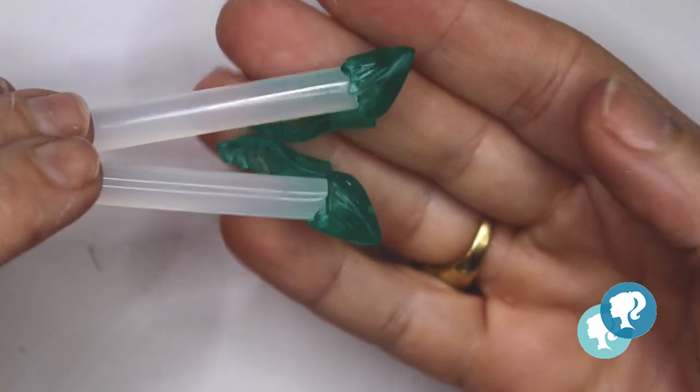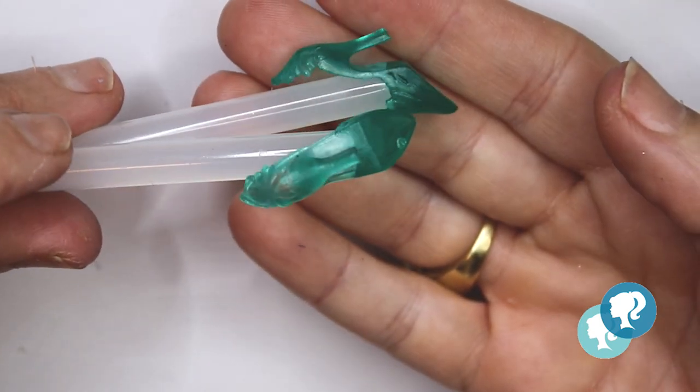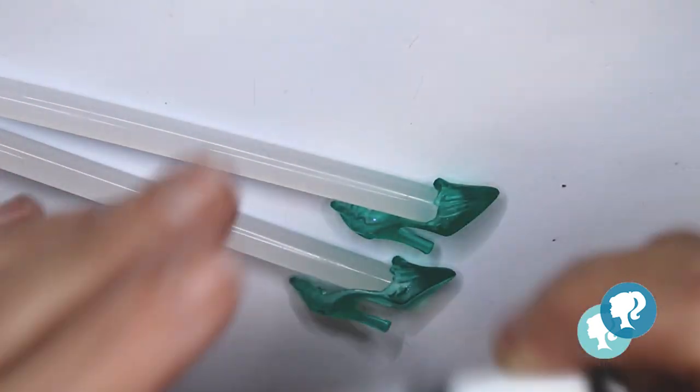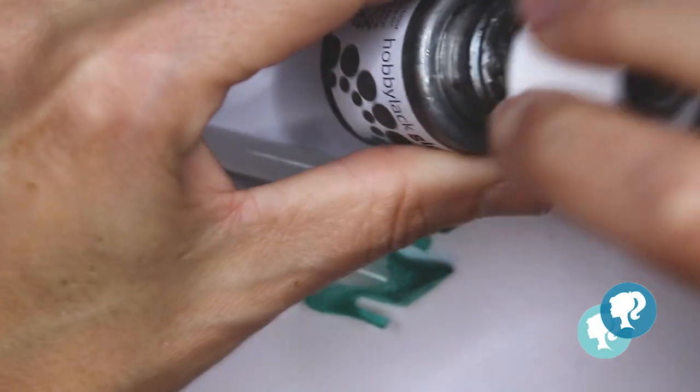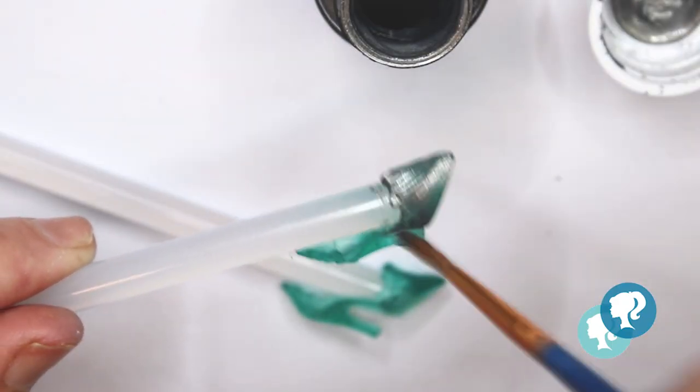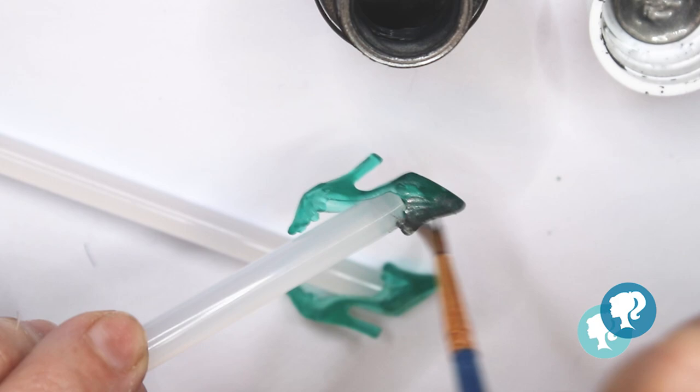For the shoes, I'm gonna use the original shoes from her, but they have the wrong color so I'm gonna paint them with silver. I give them two layers and let it dry, and I will decorate them with this glitter — I love it.